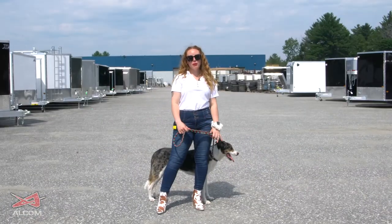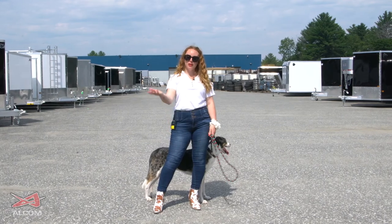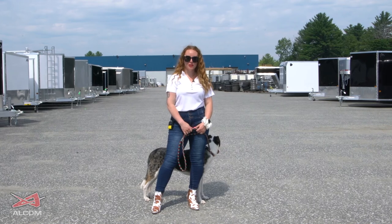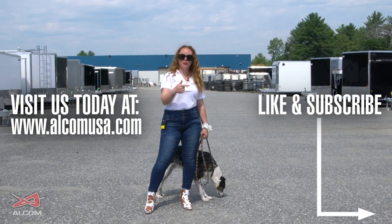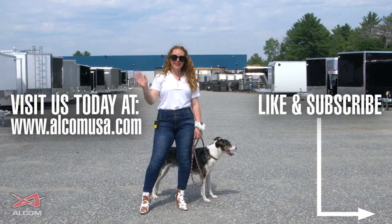Thank you for coming with me and looking at some of our options for parts available to make your trailers customizable. If you have any further questions or you'd like to reach out to us, you can find us at www.elcomusa.com. Don't forget to hit like and subscribe on the video before you leave. Tune in for the next one — Cupid and I will see you later.